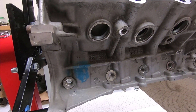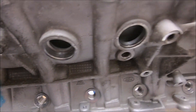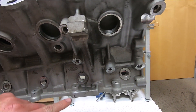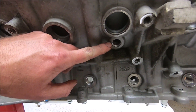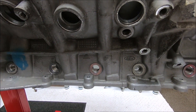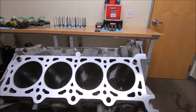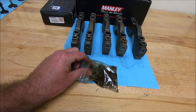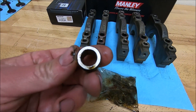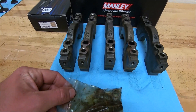Another thing prior to machining I like to do is remove the freeze plugs, drain plug right here, and your jack screws. Make sure you don't lose these jack screws — they don't make them anymore and sometimes machine shops will lose them. This is what they look like. Put those in a little ziploc bag so you don't lose them.